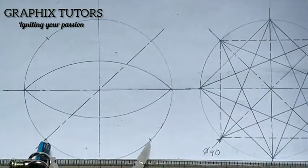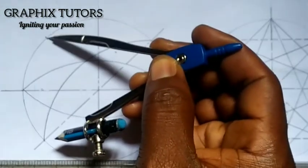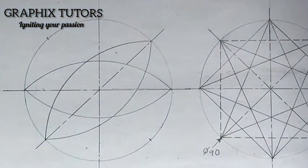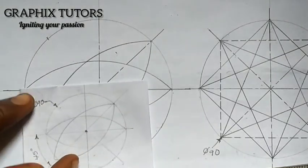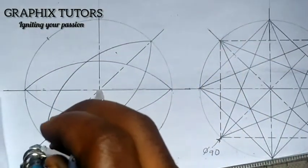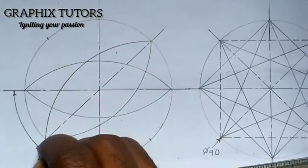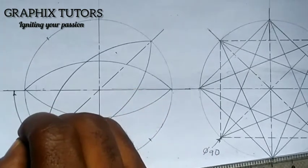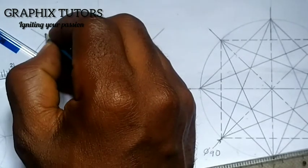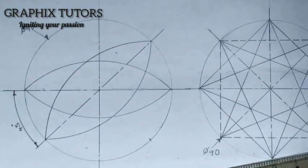Take your compass, place it at the marked point, extend it to the required end, and draw the arc. Then place the compass at the second marked point and do the same. The circles are now successfully drawn. Finally, do your dimensioning: place your compass at the center, draw your arc for the dimension line, and write the 45-degree angle. That's it — don't forget to click the subscribe button, thank you.